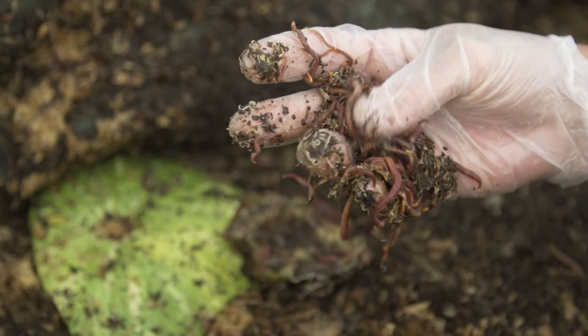Worms are kind of like people — they like the temperature it's at in Hawaii. About 78 degrees is the best temperature for them to be in. We actually have a blanket over the top of the worm bin. It took me a while to figure out how to work with these worms.